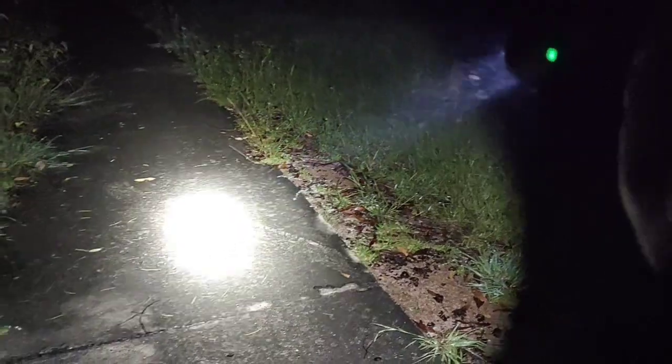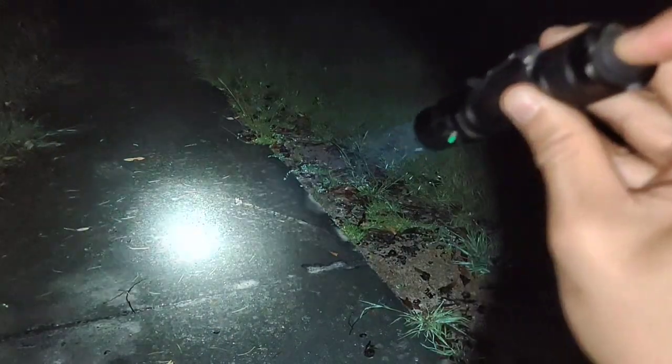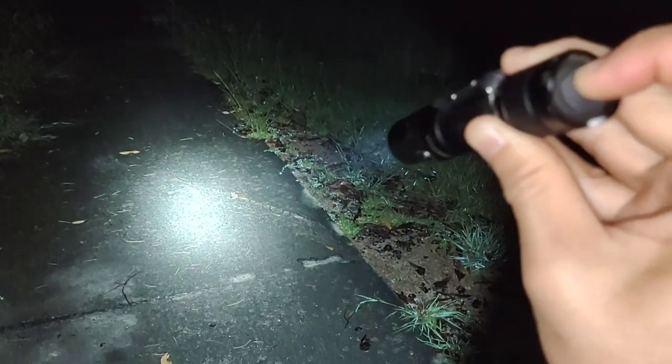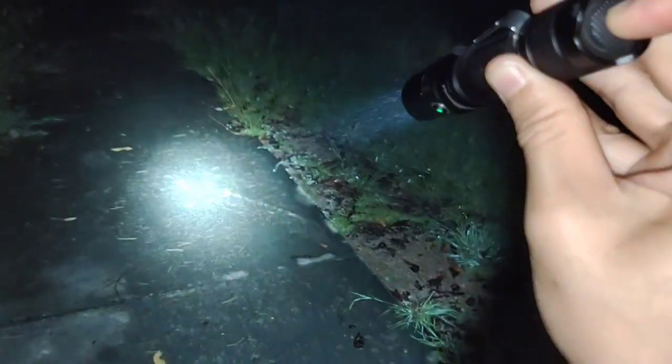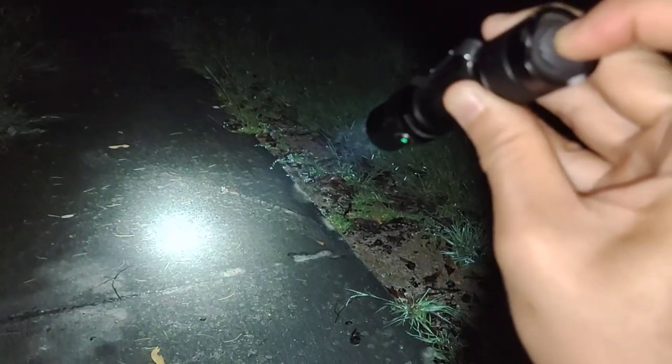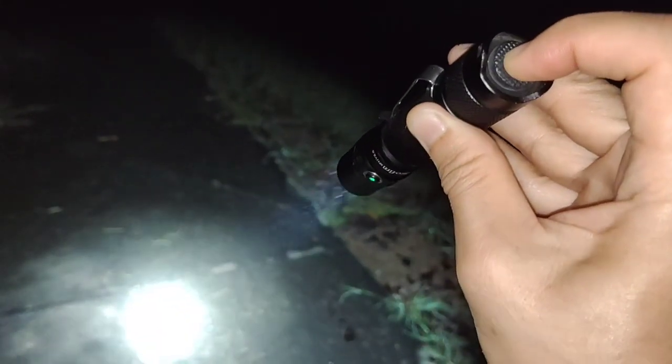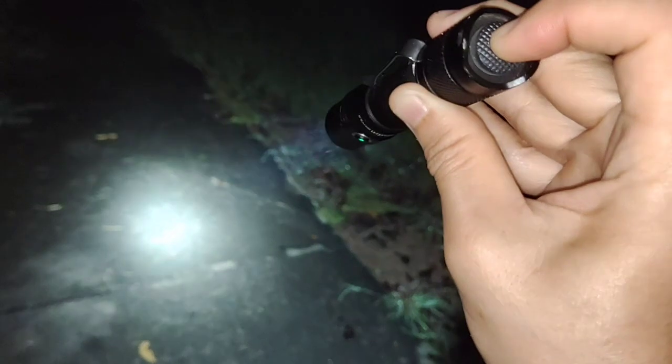Another thing that I like about this model — let me show you. It is a tactical switch. Not full press — the flashlight works when you press just half press. This is full press, you can see the click. Just half press and it activates.